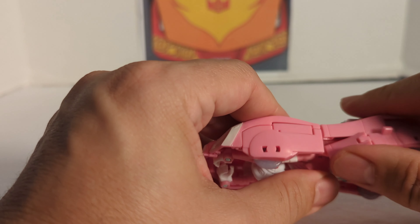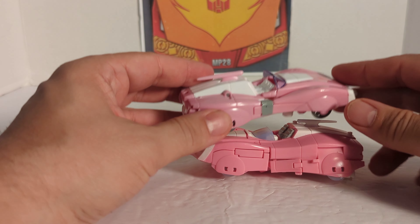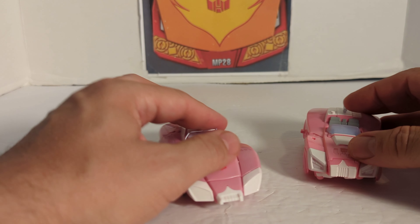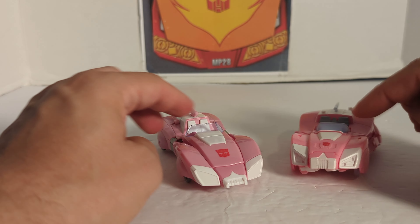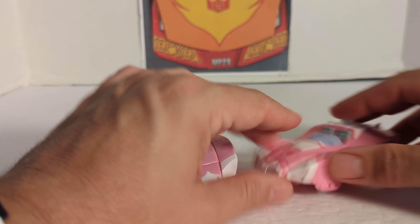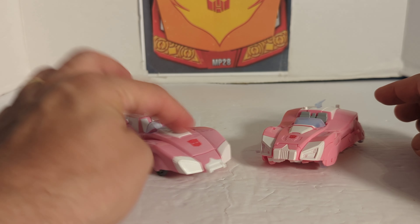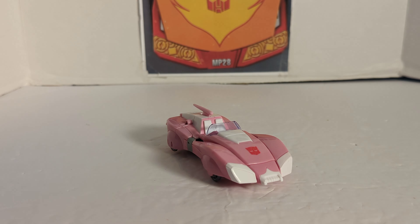Major improvement over the Earthrise version — major improvement. I wonder if that was the original plan, to redo RC, or if they got so much backlash from the Earthrise mold. I can't believe they even did all the other recolors in that mold. But we finally got a good Studio Series RC 86, and I'm happy.